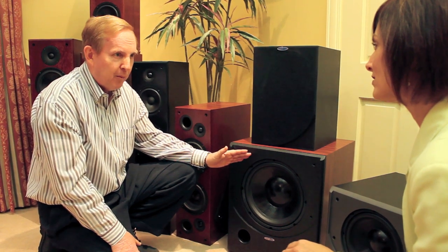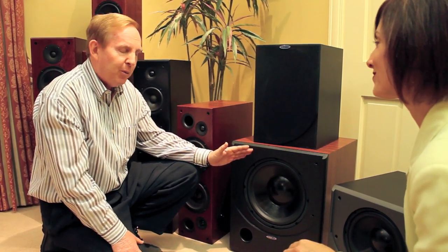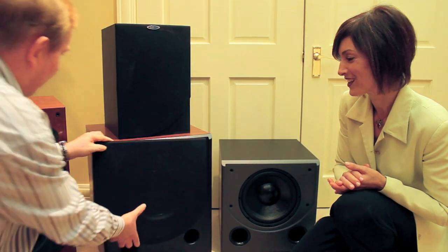In fact, the only thing better than one Subsonic subwoofer, in my opinion, is two Subsonic subwoofers. A lot of people find that rather interesting — why do I need two? But it's not for more bass, but for better bass.